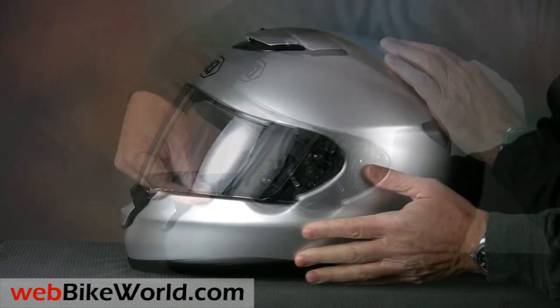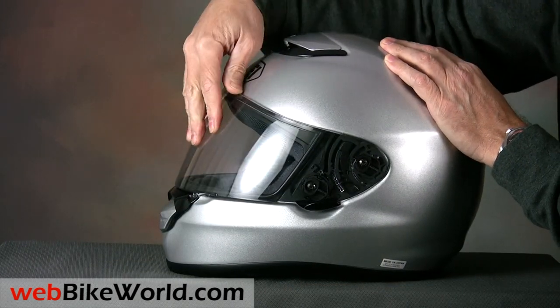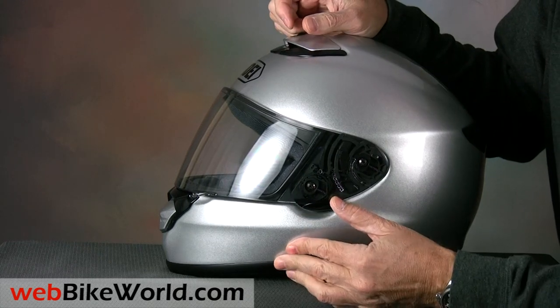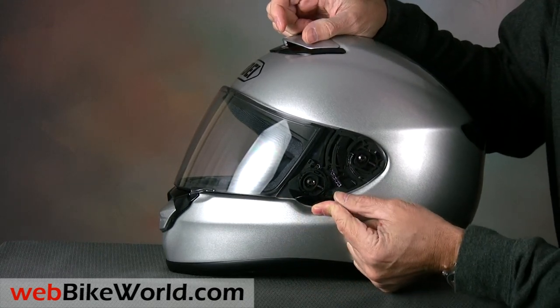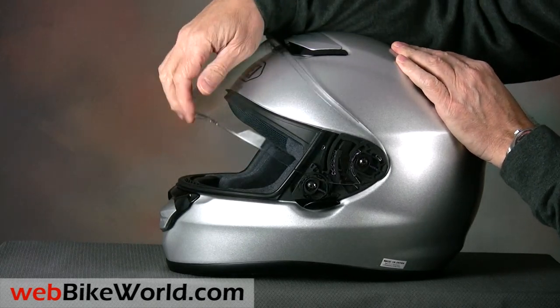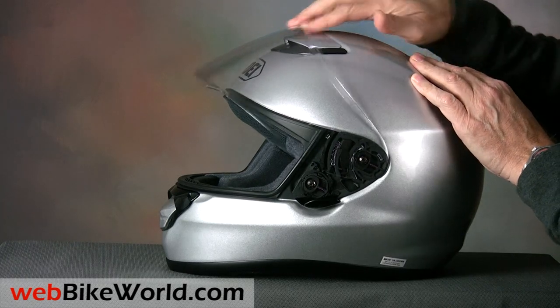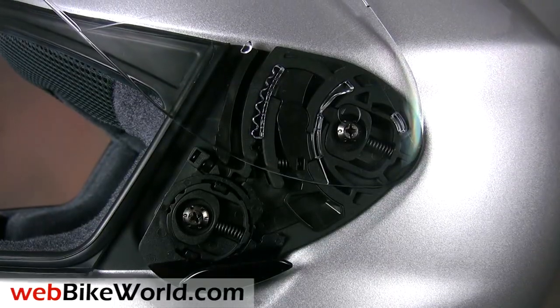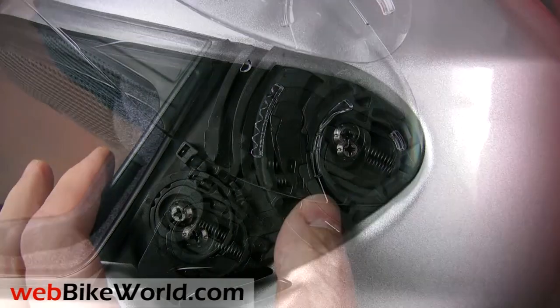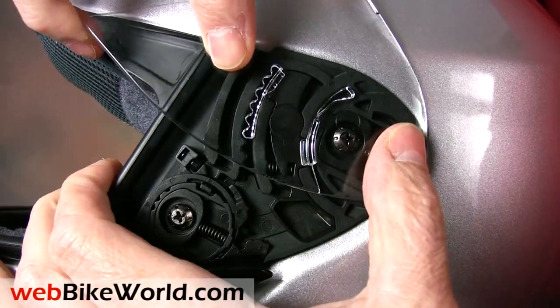The face shield system on the Quest is also outstanding. It has two choices for defogging: a small manual first opening, and also the face shield lock on the left-hand side will lift the shield slightly to place it in a city riding position for defogging and ventilation. The face shield goes through seven full detents and it feels sturdy, although the placement of the large lift tab on the lower left side does add a little bit of torque or twist to the face shield as it overcomes the friction.